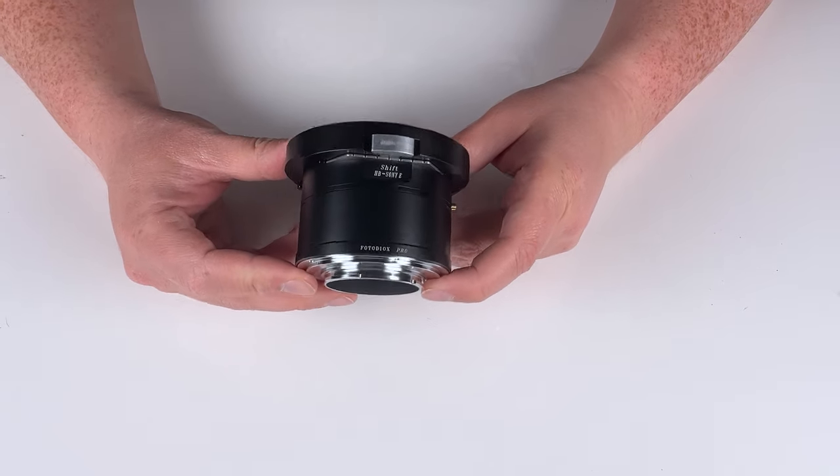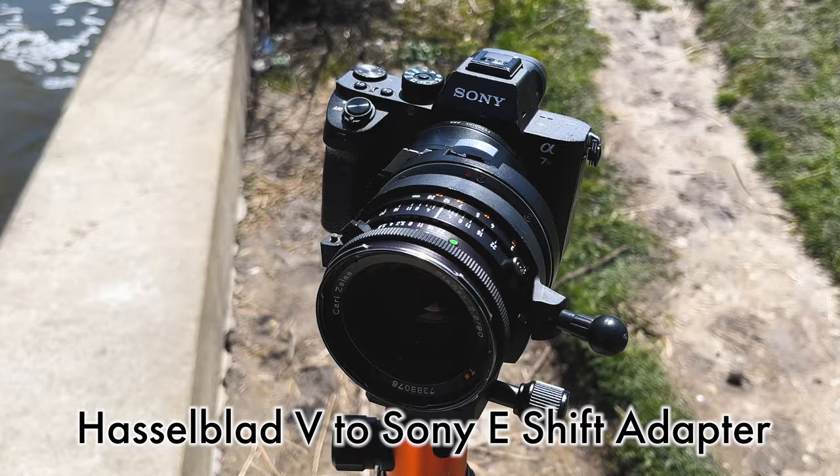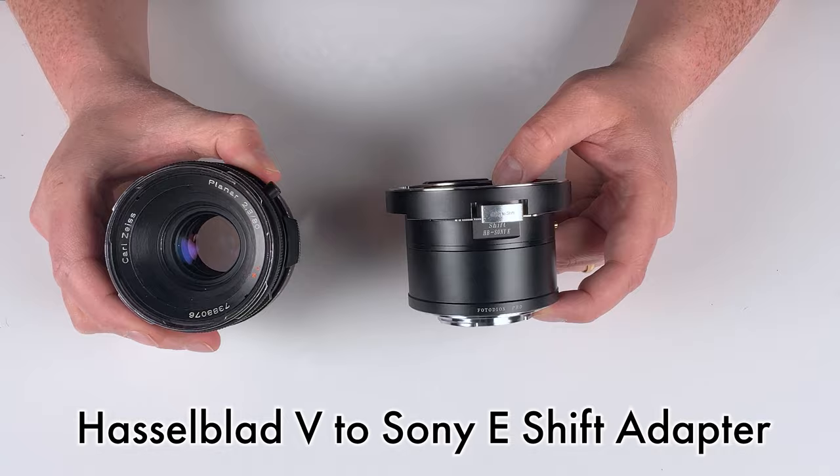Today we're taking a look at our Hasselblad V to Sony E-mount shift adapter. This is a lens adapter designed to adapt a Hasselblad V medium format lens to a Sony E-mount camera with full shift functionality.